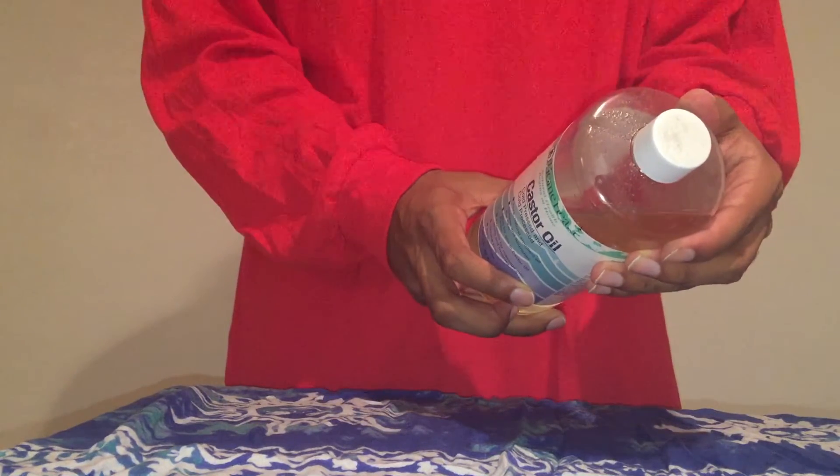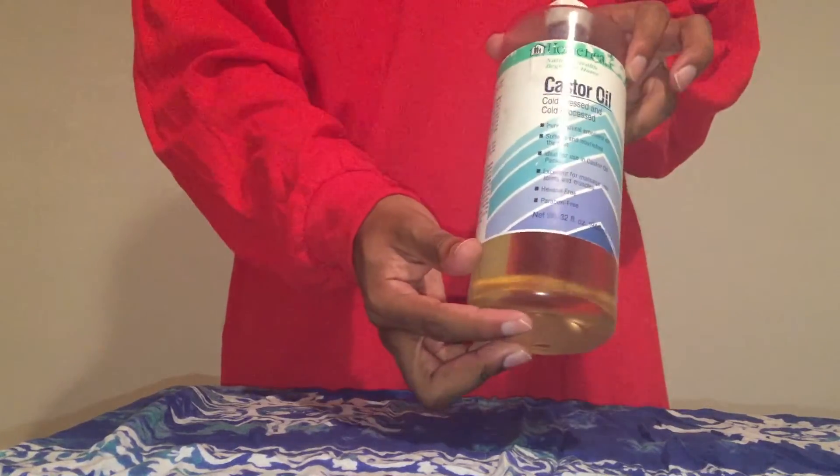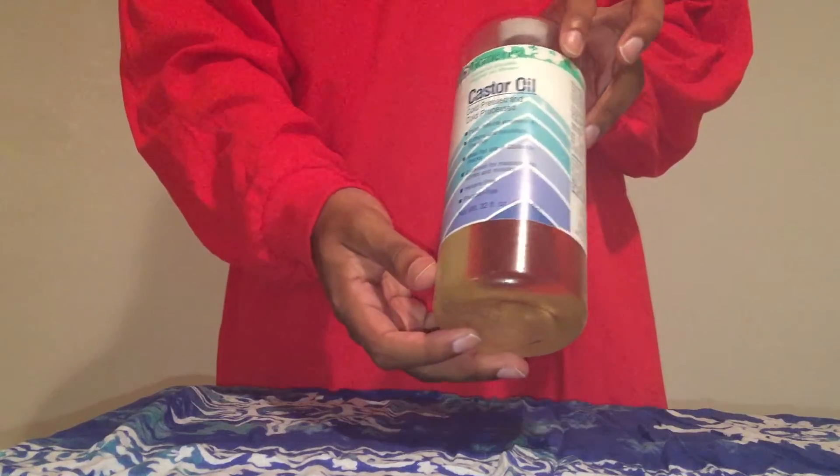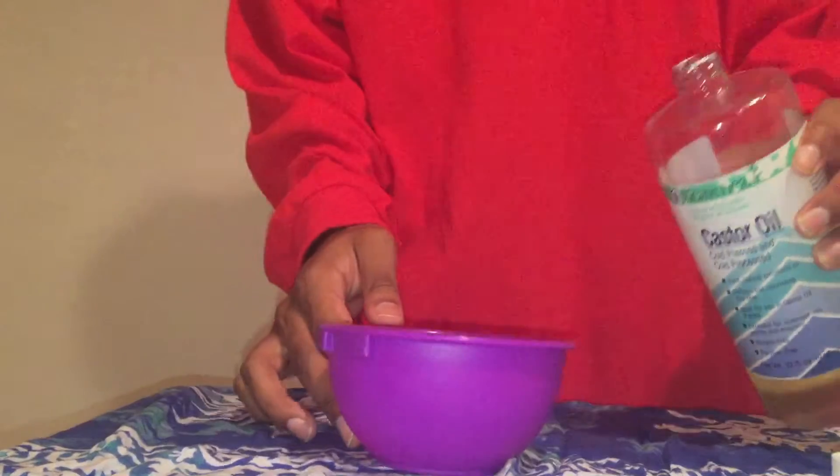There are definitely two types of castor oil. If you're trying to get castor oil and don't want to buy it offline, do not go to Walmart and try to buy it because they have a laxative version which is not for your hair. So get something like this and make sure you read the directions.